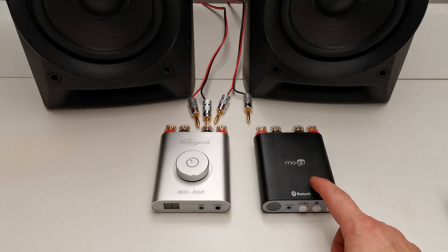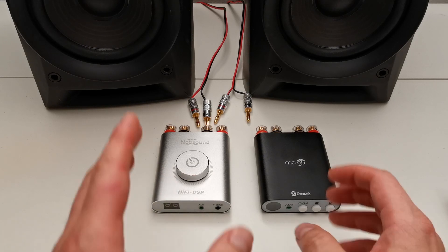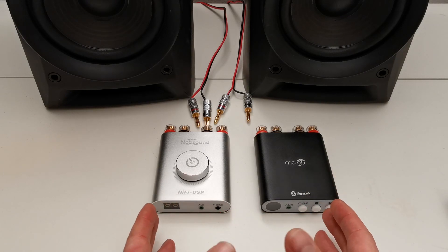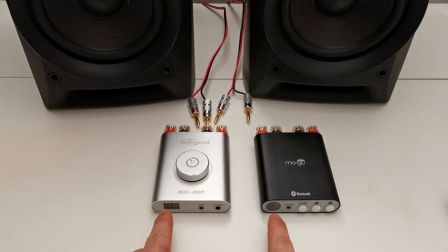This one has the TPA3221 chip built-in and this one has the TPA3116 sound chip built-in. They both have Bluetooth 5.0, they both have 100 watts per channel of power output, and they both have the volume indicator.